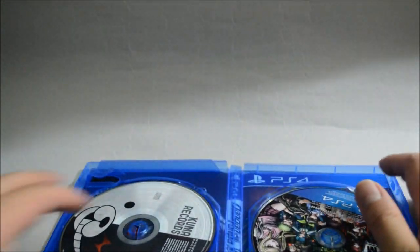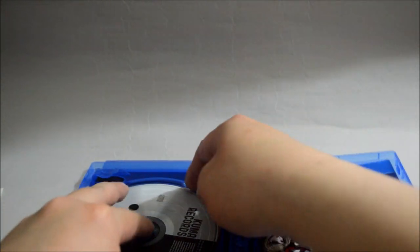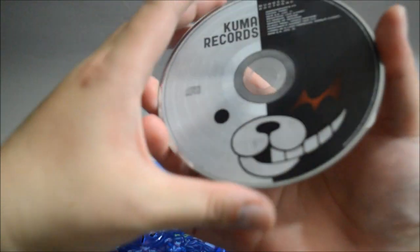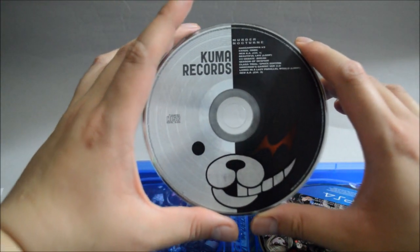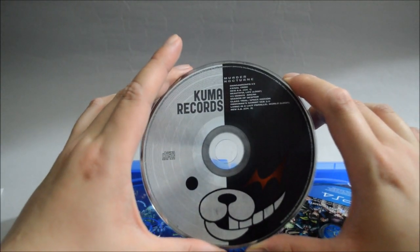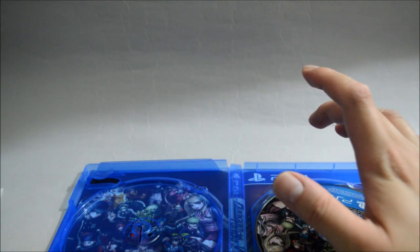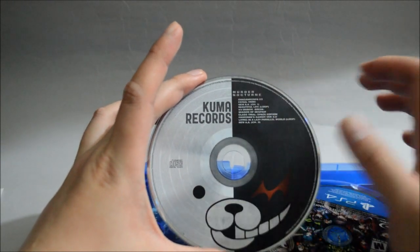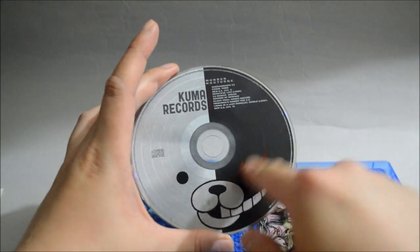And here we see the soundtrack CD. Let's see how to remove it. So here is the soundtrack CD. There are actually 10 tracks — there's a track list here. And we see Monokuma's face on it.